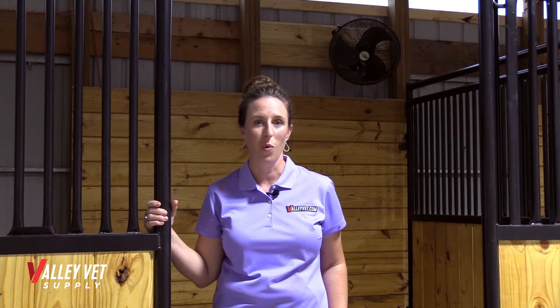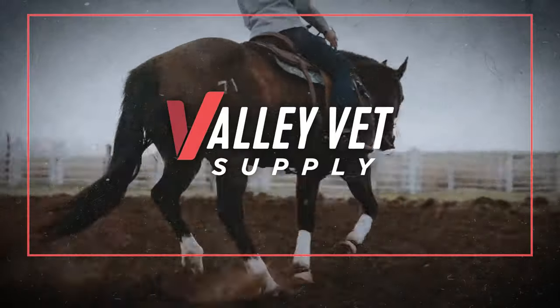Shop this fan and more at ValleyVet.com. This was your weekly expert advice from Valley Vet Supply.